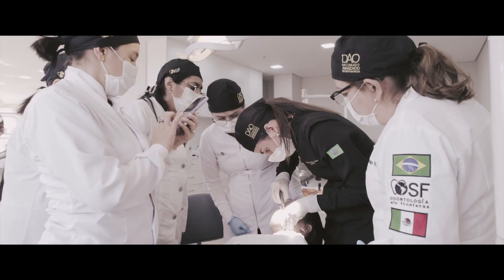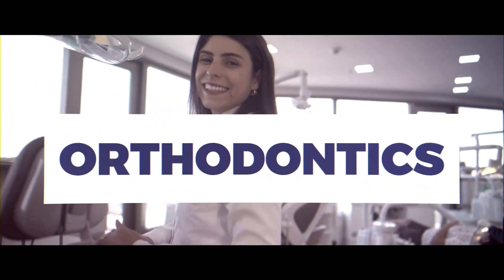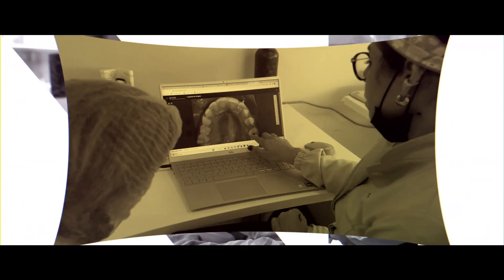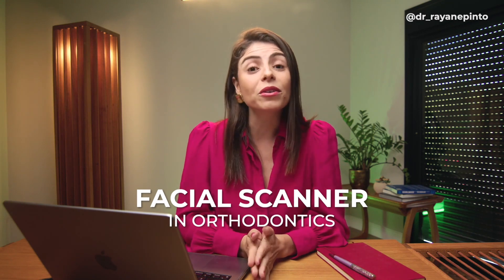I made this video for you to get updated on the latest technology in orthodontics. Welcome everyone to this channel. Today we are going to talk about this new technology — the facial scanner in orthodontics.